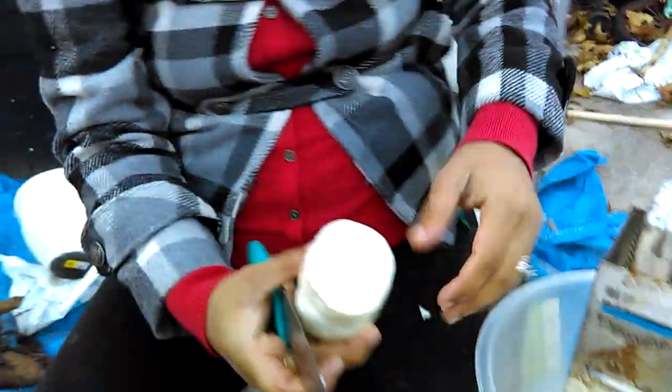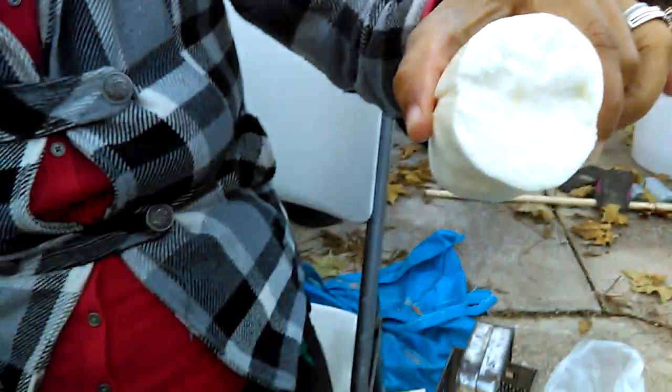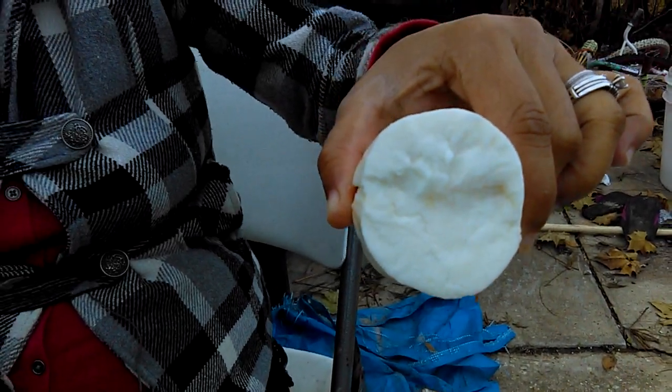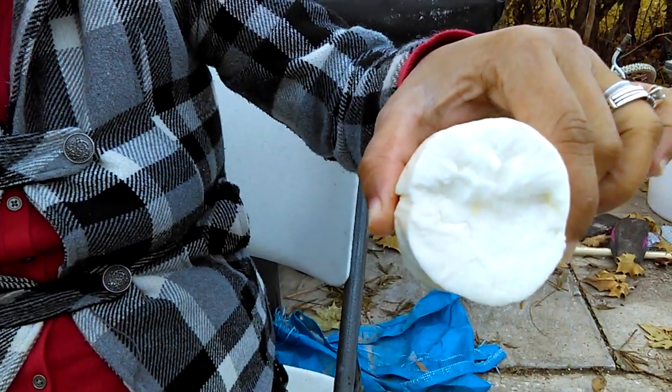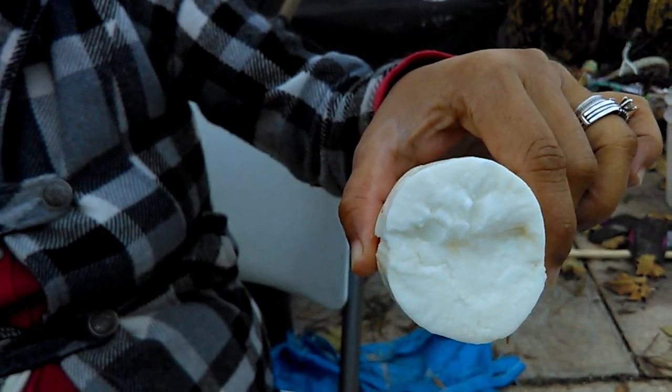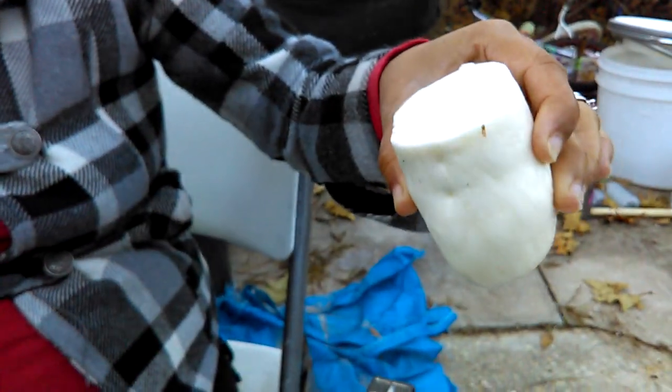So let's look at the inside of that. There are no black marks right now. If we wait until Thursday or Friday, you'll see little black stripes and things all inside of there.